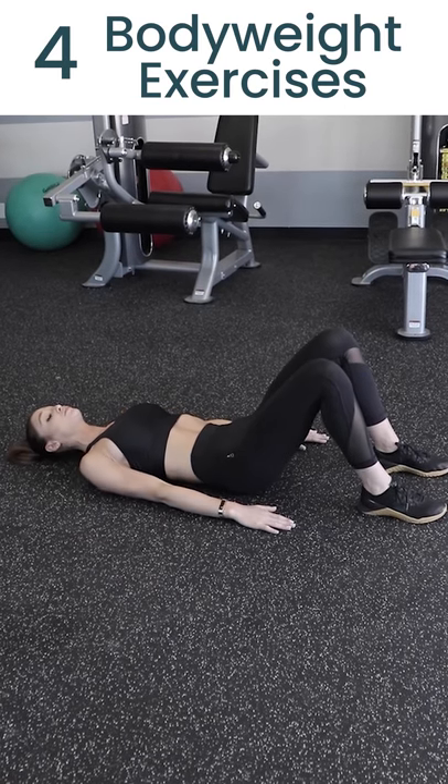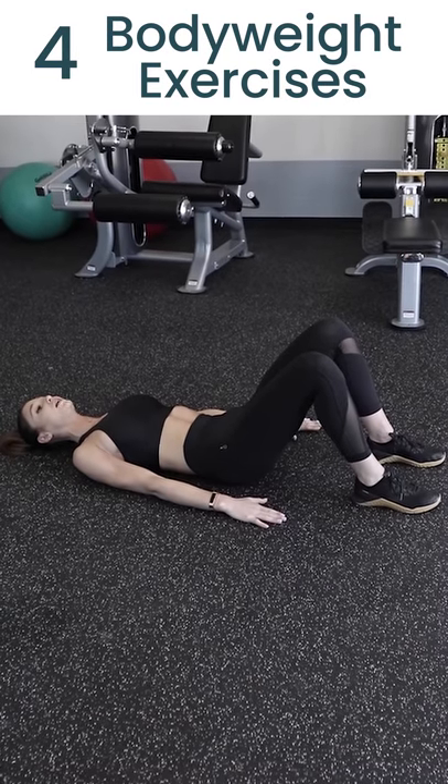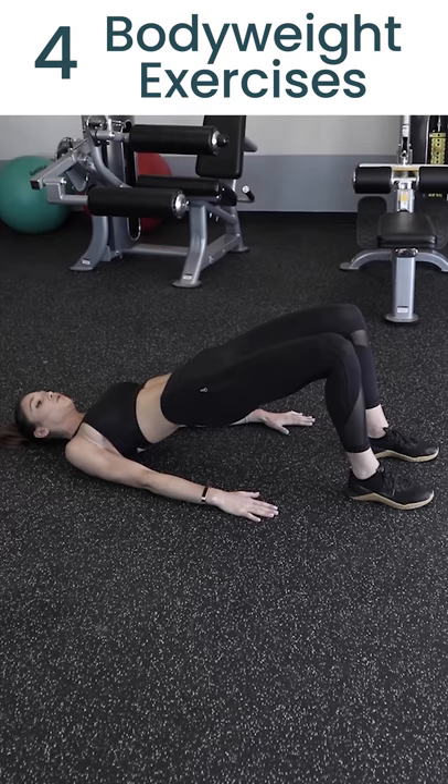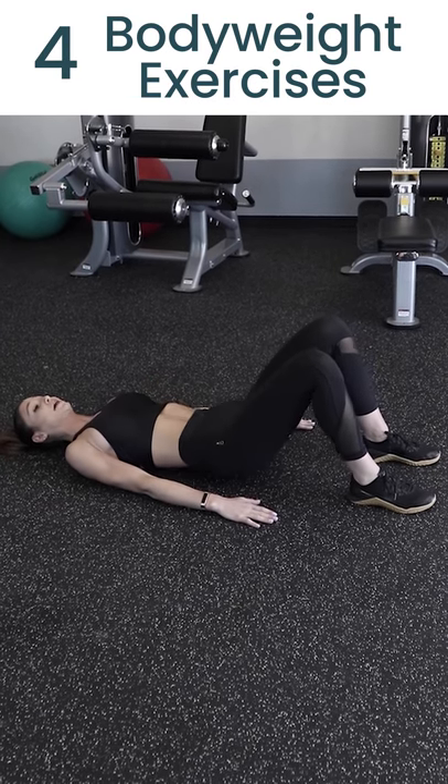To start the move, press into your arms, down through your feet, squeeze your glutes and lift your hips up to the sky. Hold, make sure you squeeze your glutes at the top and then lower right back down.